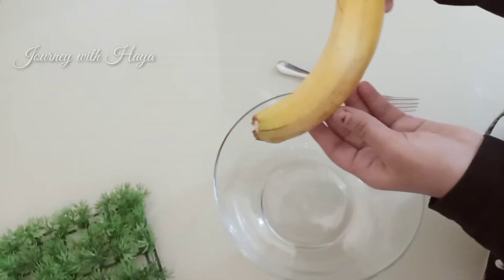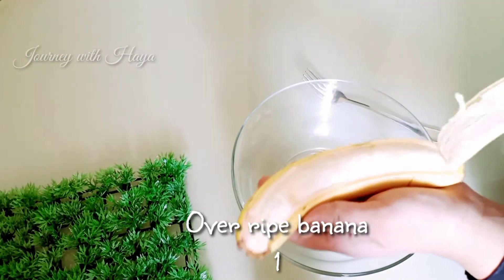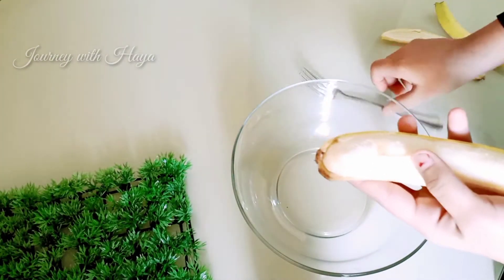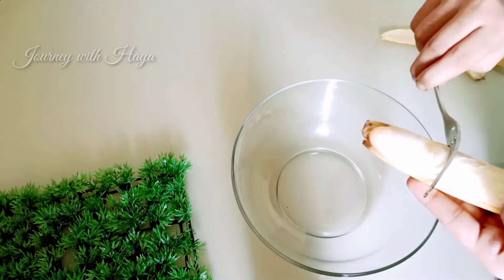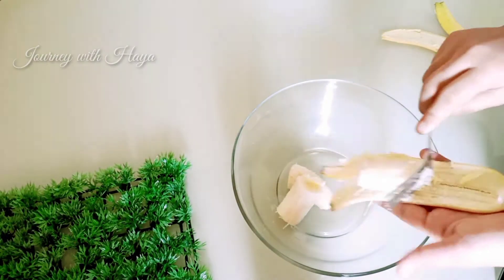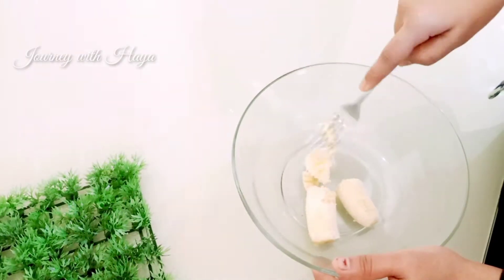Now take one overripe banana — you can use more if you want, here I am using only one. If you don't like to eat overripe banana, you can still use it — even I don't like to eat overripe banana, so we are doing it like this. Use a fork and smash it very well, or you can use your blender if you want.